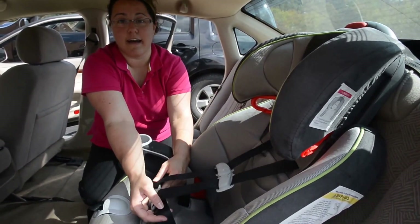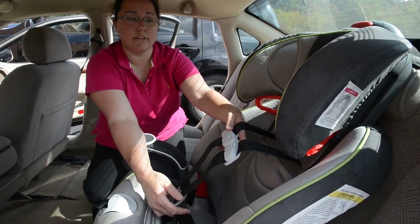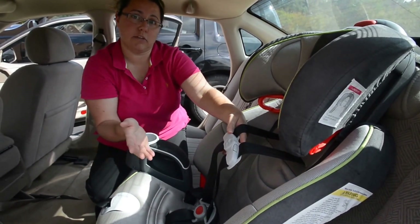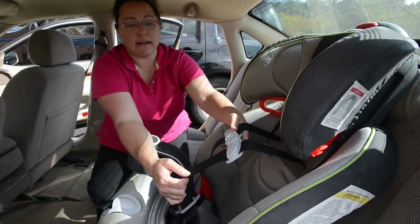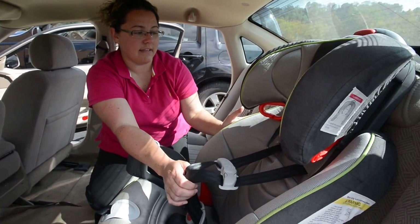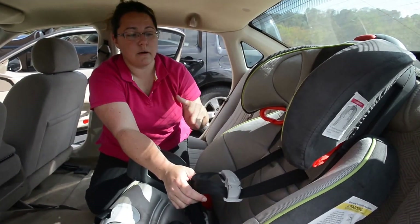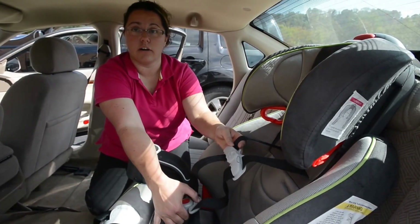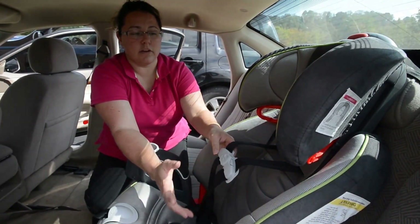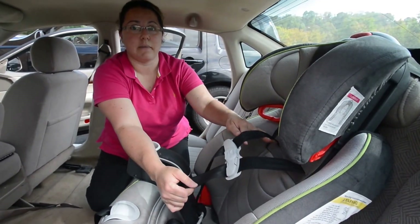This seat's harness system goes up to 65 pounds, because the five-point harness is the safest for your child. A lot of kids do move into boosters where they're just using the seat belt, and the booster positions them so the seat belt fits properly. But if you want to keep them in the harness longer, look at the stickers on the seat and go for a seat with a higher weight limit. Most standard seats are just a 40-pound limit, but my child is four and still in a five-point harness — we can keep him in here until he's about 65 pounds.